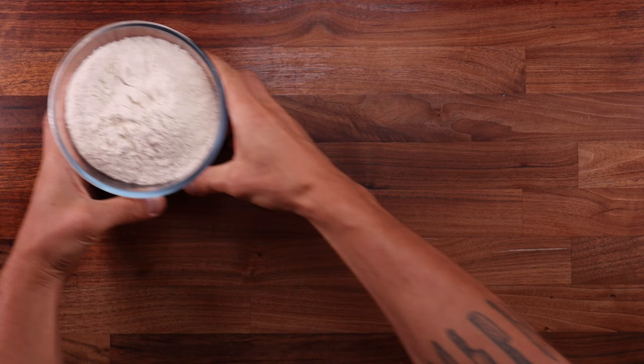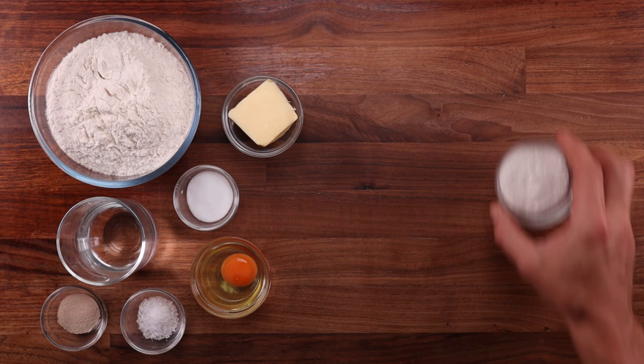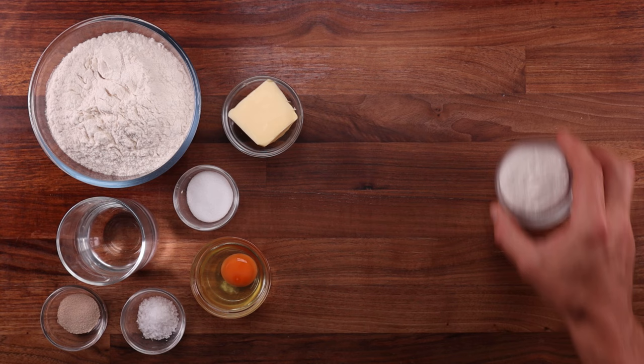Let's start with the ingredients. For the dough we'll need some white bread flour, water, yeast, salt, a little bit of sugar, an egg and some butter. Now for the crunchy topping we'll need some rice flour, some water, a bit of sugar, a bit of salt, some oil.